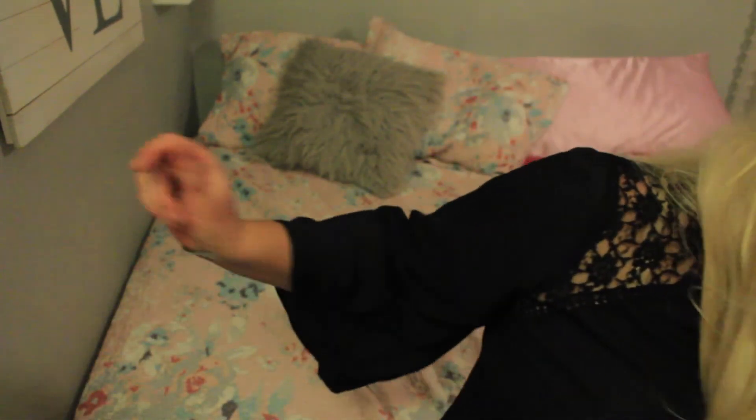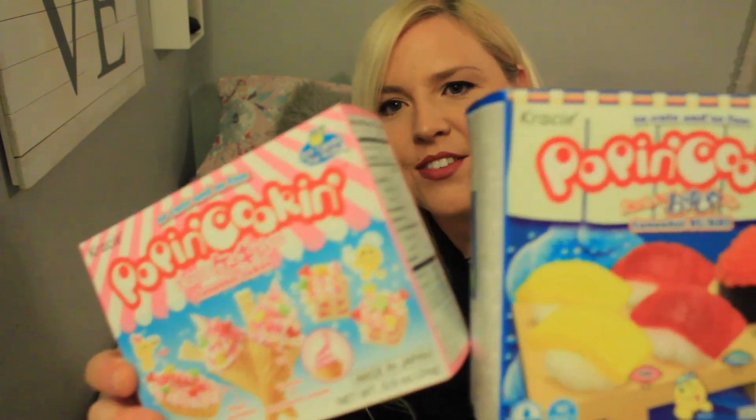Thanks so much for joining me with Popin' Cookin'. I probably could have used the front for a little decorating inspiration, but I still like the way mine turned out. If you'd like to see me do the sushi one and the ice cream cone one, let me know in the comments down below. I'm still gonna be making them, I just don't have to film it. I highly recommend these — so much fun, so cute, and they taste good. Thanks so much to the person who sent these to me. How can you not love these things? It makes me wonder how many different kinds they have. I'm gonna get online and see what else they have. If you want to see me make more of these, let me know in the comments down below. Thanks for joining me this time — I'll see you next time. Bye guys!